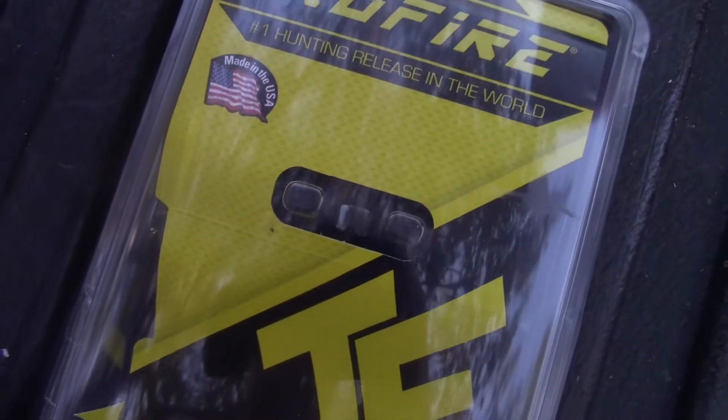What's going on guys, my name is Ethan Taylor from Downtime Outdoors. Today I just want to do a quick review on the TrueFire Smoke release. I just bought it yesterday and today's the first time I've shot it — just sighting in my bow and getting ready for bow season. Shot it about 30 times and it's doing pretty good.